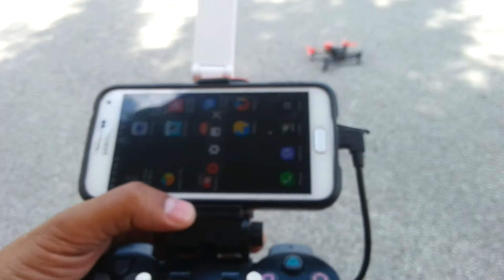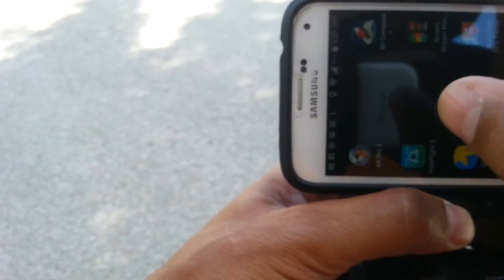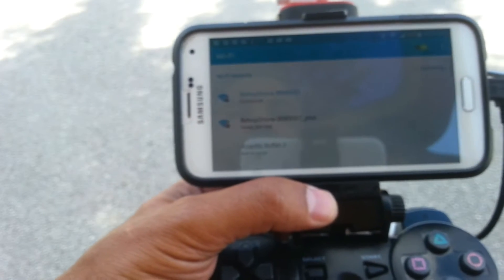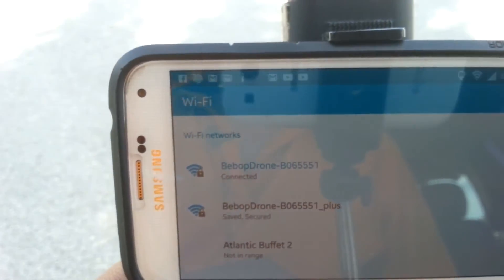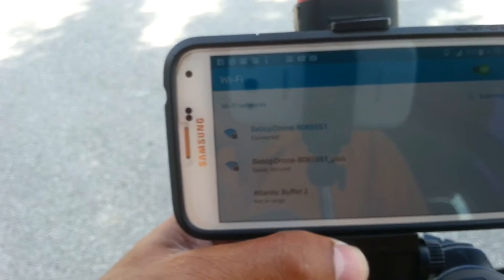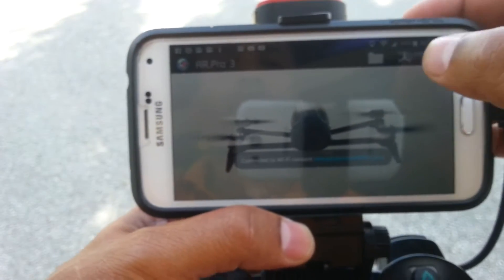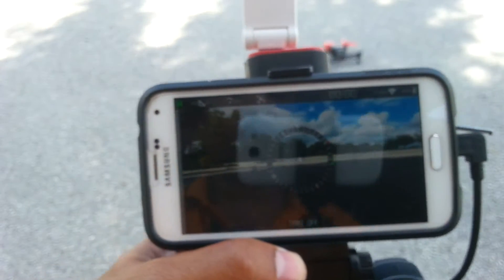I'm using the AR Pro 3 piloting app. Going into settings and then Wi-Fi settings, I can see my phone was connected directly to the drone, but I want the Bebop Drone Plus connection — meaning the extender is what the phone connects to, and the extender connects to the drone. Once that connection is made, I back out to the piloting screen and the video feed is established.